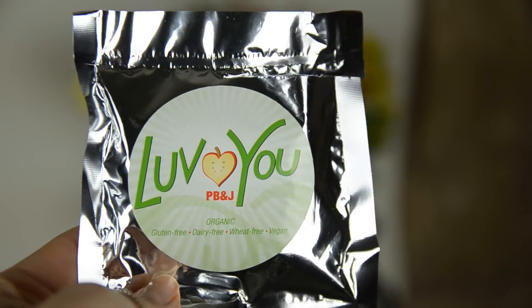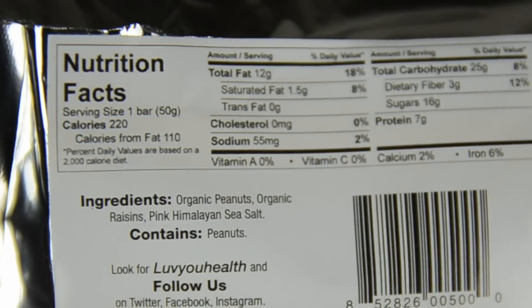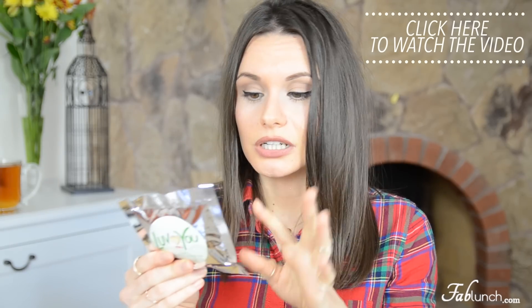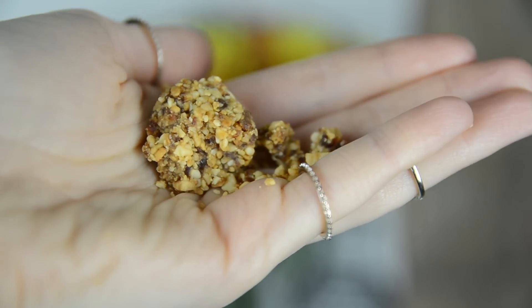Next we have 'Love You PB&J' — peanut butter and jelly. It says it's organic, gluten-free, dairy-free, wheat-free, and vegan. I'm assuming it's a cookie or an energy bar. The ingredients are: organic peanuts, organic raisins, and pink Himalayan sea salt — that's it! This is a cool product because all of the ingredients are whole foods. The only problem is it breaks so easily I can't even take the whole cookie out. They probably need something like dates to help it stick together better.